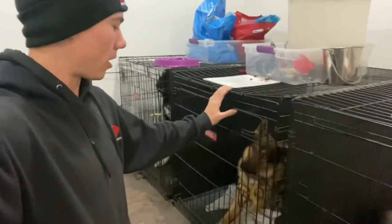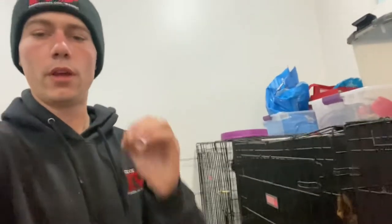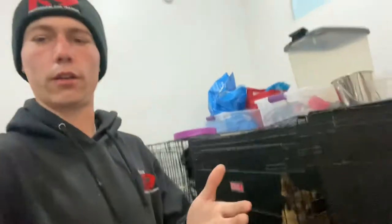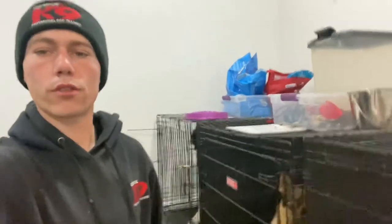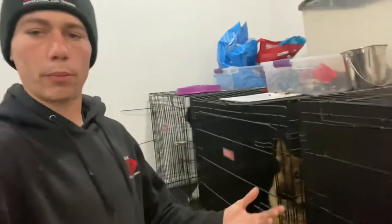I'm here with Midas, and I'm going to open up his kennel. He does already have his e-collar on, so that's going to be the first step in this process — making sure the e-collar is charged, the remote is charged, they're both turned on, and then you put that on him. So we're going to open the door up and put that on him.